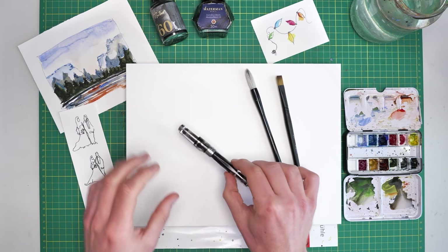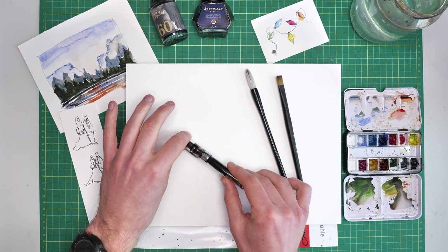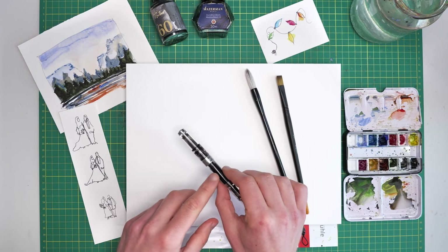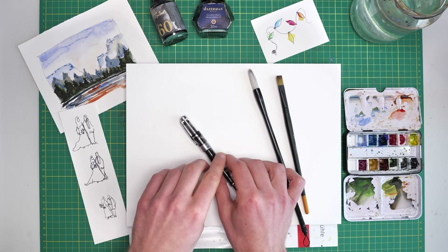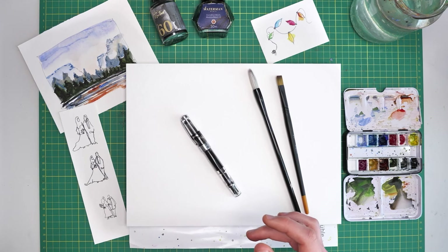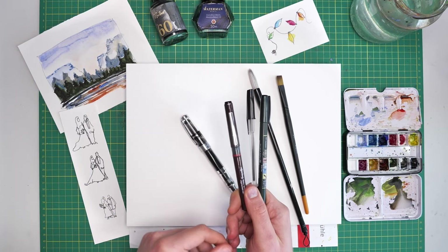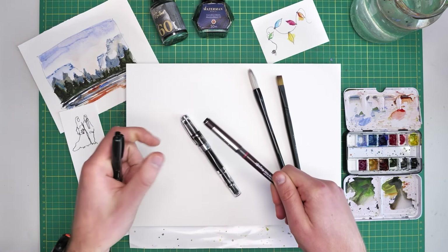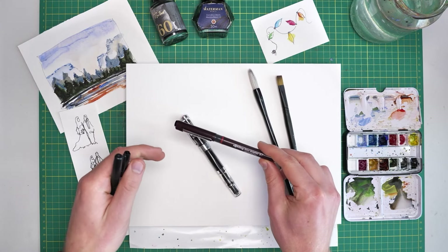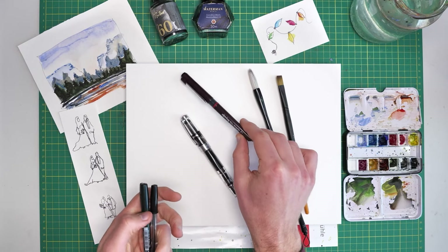I prefer an extra fine or fine nib, but just because I like a fountain pen doesn't mean there aren't lots of other good options. We could use anything, as long as it's waterproof — that's the key. In many pens you might find fine liners; it will say pigmented ink, archival ink, or just waterproof, and then you know that pen is good to use.